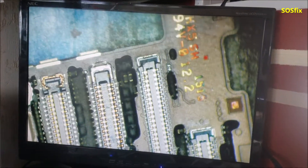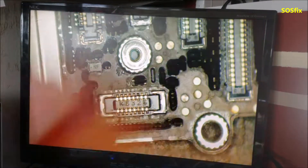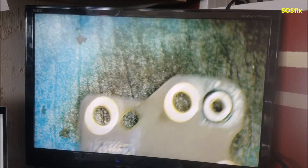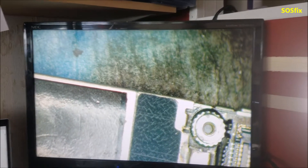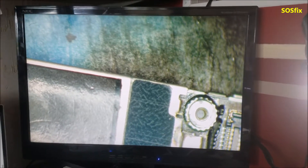There's a little bit of corrosion around this connection here. So let's put it in the ultrasonic cleaner to clean that area and see if it's going to be okay.